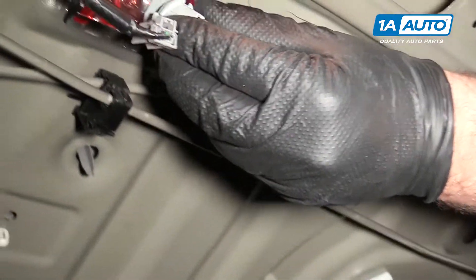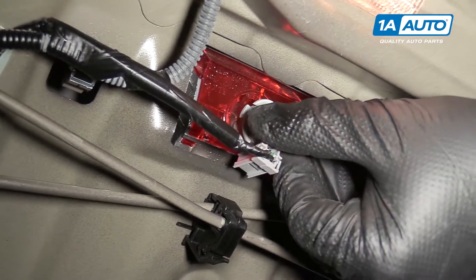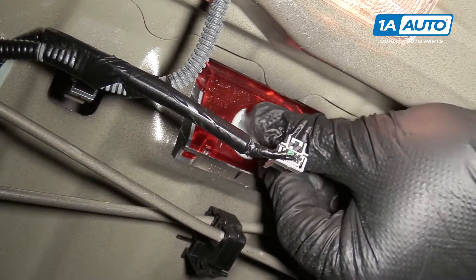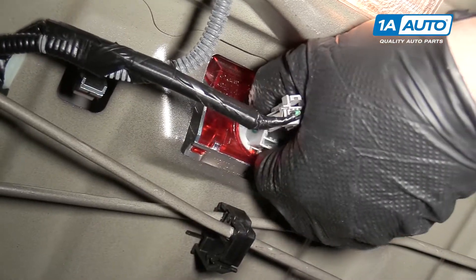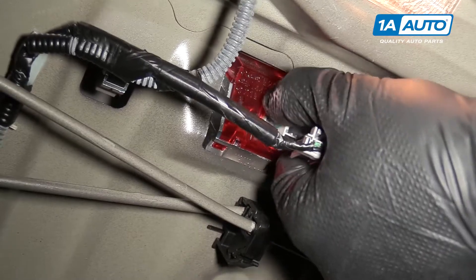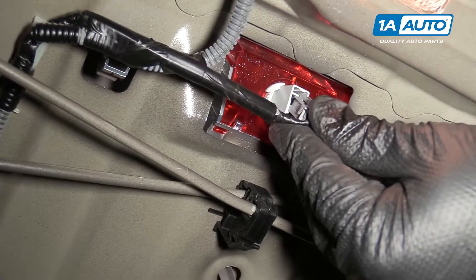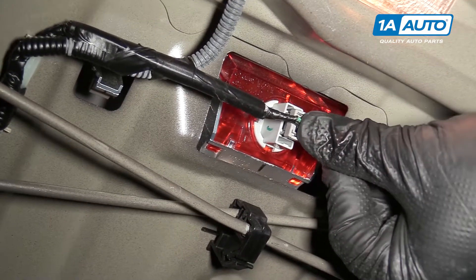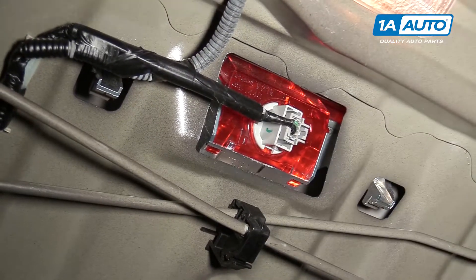Reach up, put it back into the socket, put it back into the housing — kind of find the tabs, fits in. Turn it clockwise to lock it. Push that connector back in. So, that bulb was replaced.